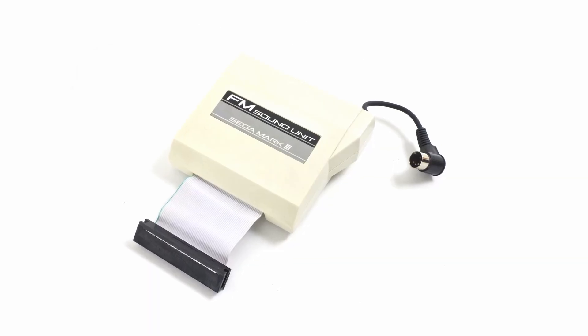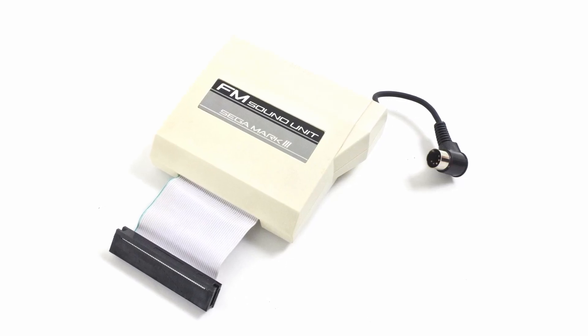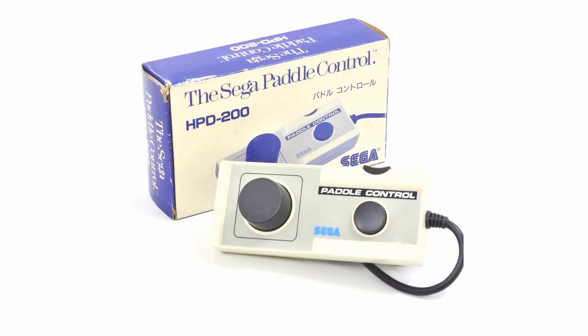It had some really interesting accessories that were restricted to the Japanese market, such as the FM sound unit. One of these accessories was the Sega Pedal Control.